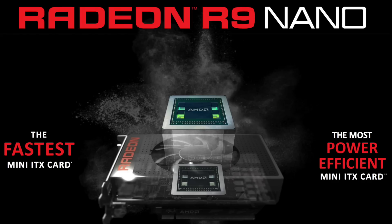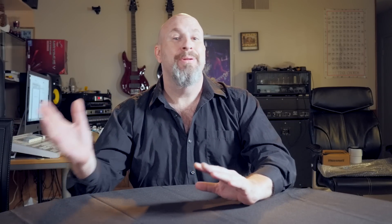AMD has released their brand new Fury Nano. Now I know all you guys out there are familiar with their other cards — the Fury and the Fury X — but now there's going to be a Fury Nano. Right off the bat, one of the things I want to talk about is that this card is completely geared towards small systems. If you want to build a giant system, get yourself a Fury X, but if you're looking to build a really small system and have it run cool and awesome, then this Fury Nano is what you're looking for.